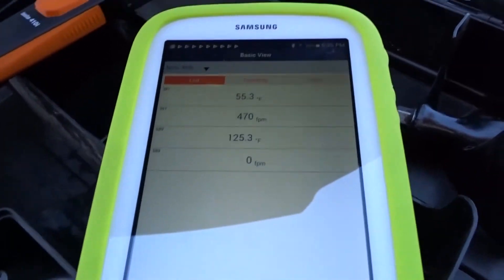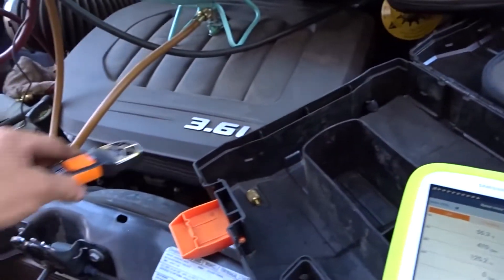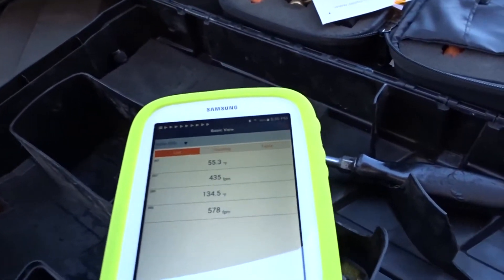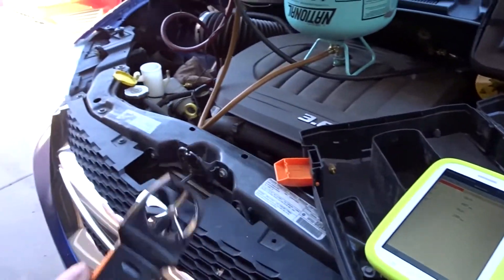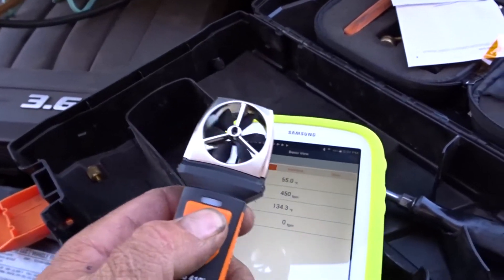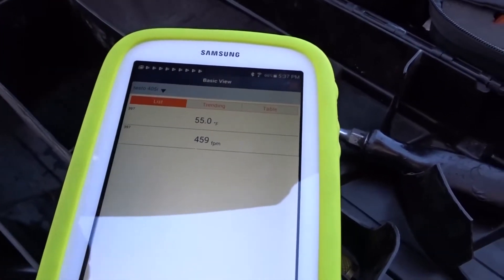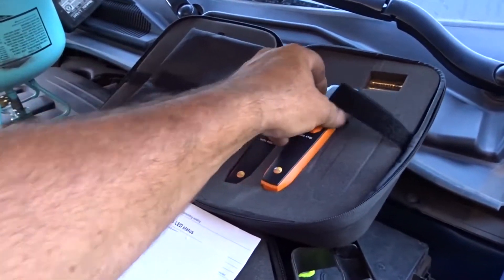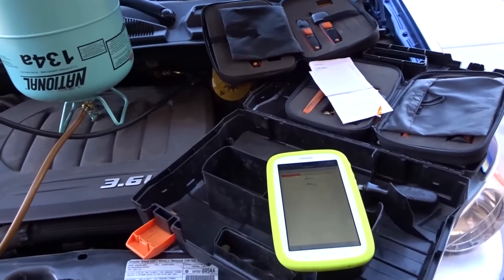I changed it to feet per minute and Fahrenheit. Interesting — I didn't know this had a built-in temperature sensor. I measured feet per minute from the radiator fan — it was too hot to hold my hand there, but it was moving around 1200 feet per minute. To turn it off you just hold the button for about three seconds and the device disappears from the app. It's a pretty cool set — I've got about a thousand to eleven hundred dollars of equipment sitting here.